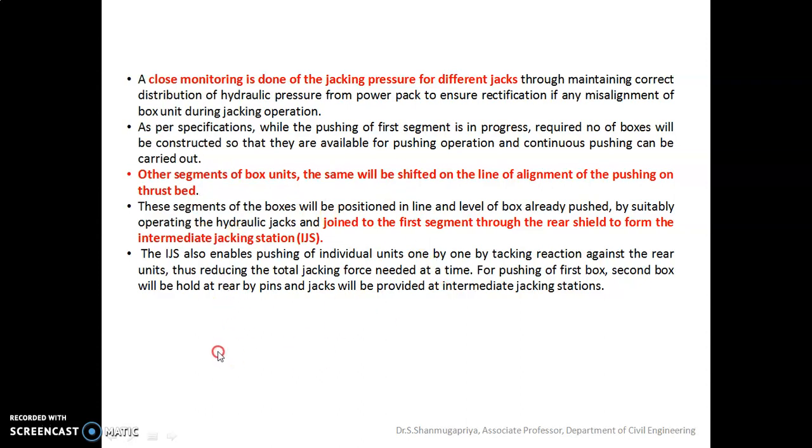These are the steps involved in the construction sequence of box stacking operations. I hope you all clearly understand what box stacking is, its purpose, its components, and the procedures involved in the box stacking technique.